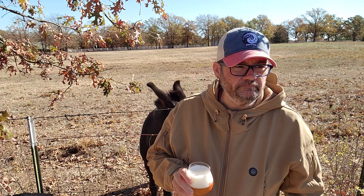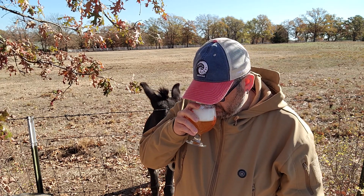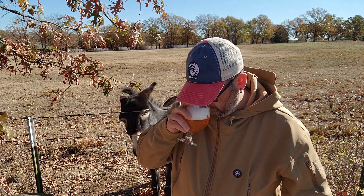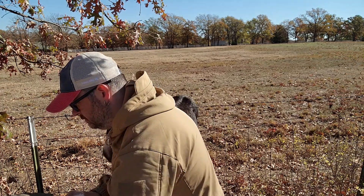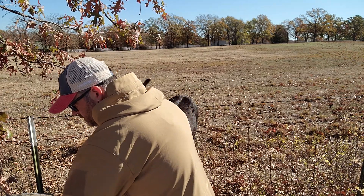It's got that really kind of an oldish kind of a smell to it. Really yeasty, kind of caramel, little sugary notes. All right, let's get on into it.